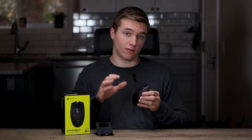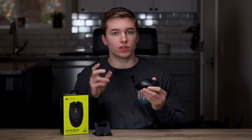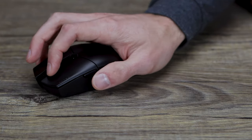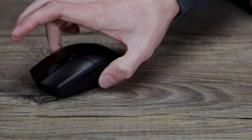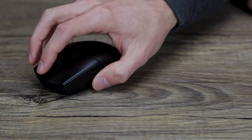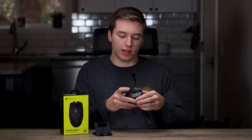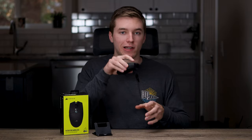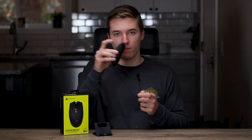I want to quickly mention that having the AA in the back does throw the weight balance off a significant amount — it bothers me personally. When you're moving your mouse and have to pick it up, the back end naturally wants to fall down with it being heavier there, and it hit on my mouse pad, which created a weird feeling. The weight balance is definitely back-heavy. So if you pick your mouse up a lot, or depending on how tight your grip style is, it might bother you. Since I have more of a lighter grip, it just naturally wants to fall back when I pick it up.